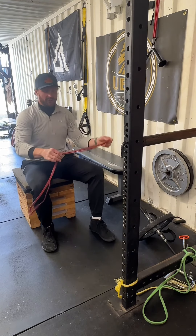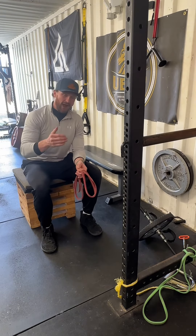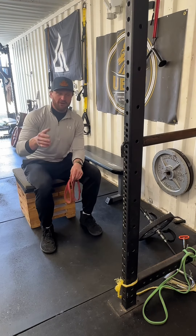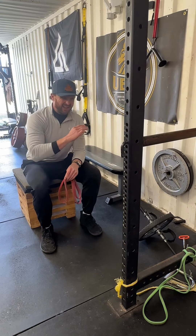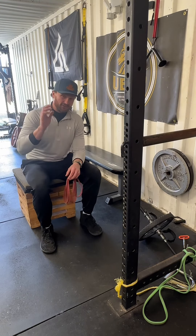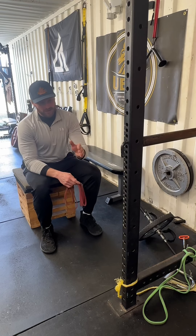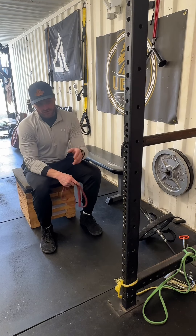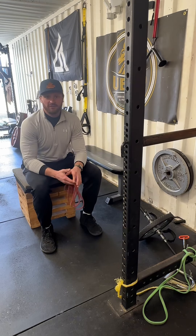This one I absolutely love. So many things you can do with a band. This will really get your lats firing on all cylinders. Your lats and back muscles play a massive role in any athletic endeavor you're going to partake in, so take them seriously and train your back hard. If you have any more questions on how to do a seated band row or need help with the setup, you can shoot me a message over on Instagram, and I'll see you guys in the next video.